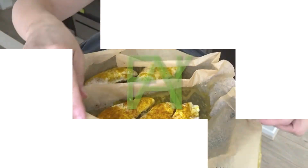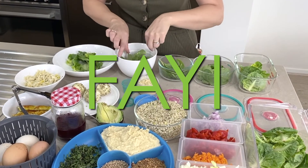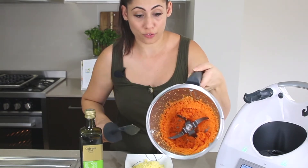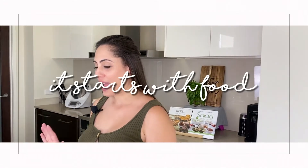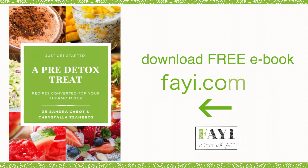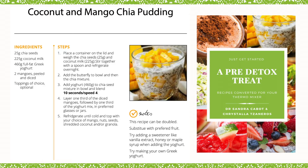Hi, I'm Cristella from Fa-Yi and in case you don't know, Fa-Yi is a group for food. Today I'm bringing you a recipe from my pre-detox treat that's in collaboration with Dr. Sandra Cabot. Today I'm going to show you how to make a delicious coconut and mango chai pudding.